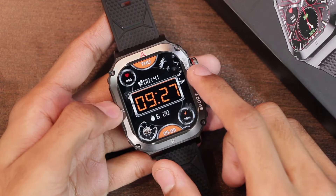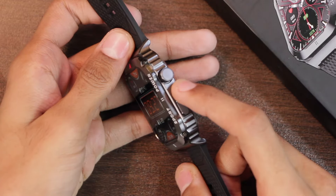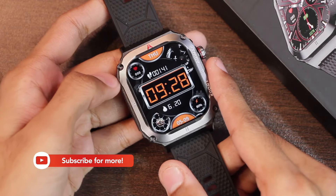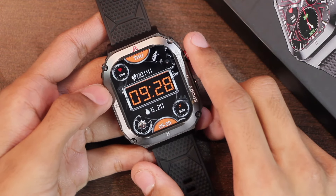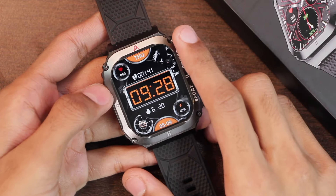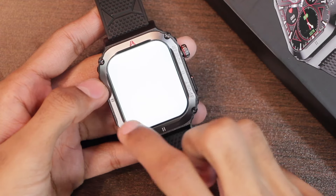It is using a 2.1-inch IPS display and the display is visible from all sides, which proves that it's an IPS display and not a TFT display. The screen resolution is 420x485, because of which the text clarity and picture clarity is good. Excluding the bezels, it is using a full screen display.